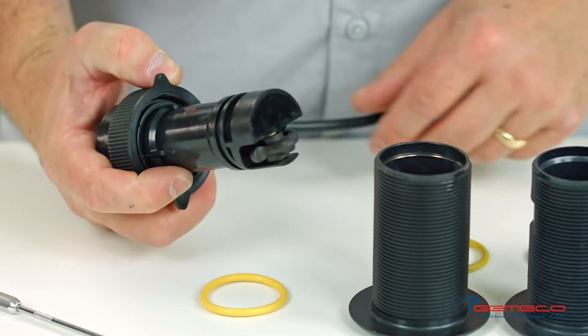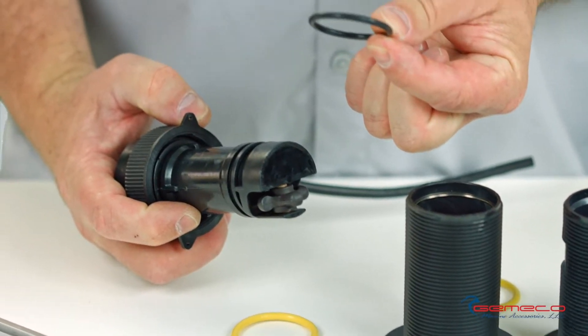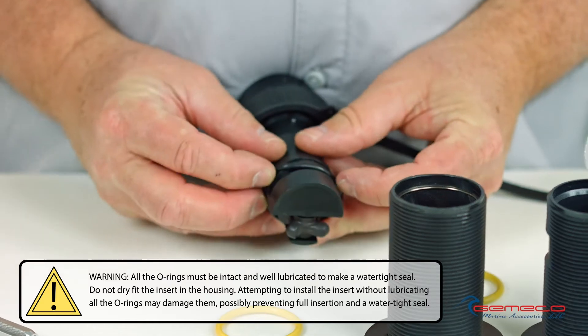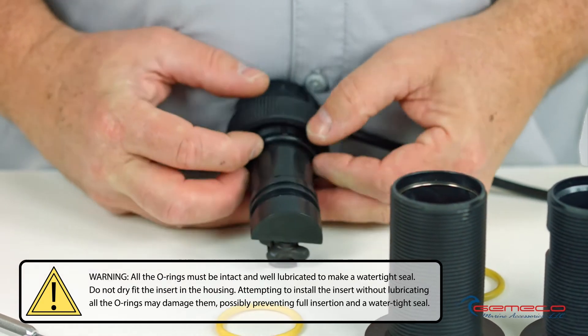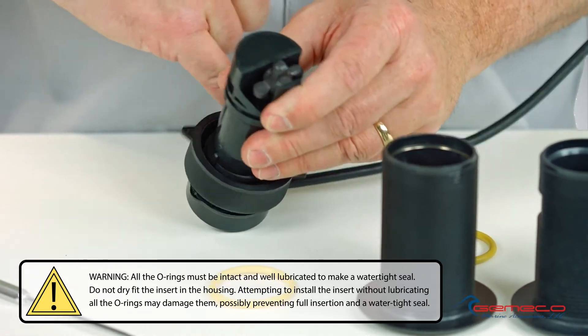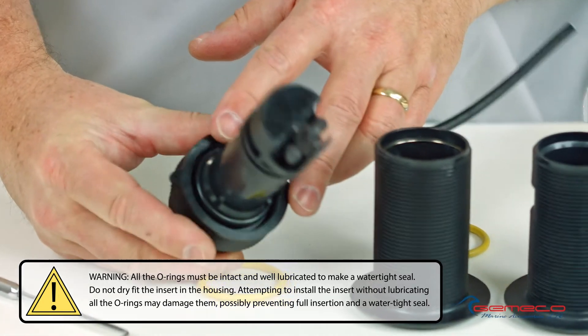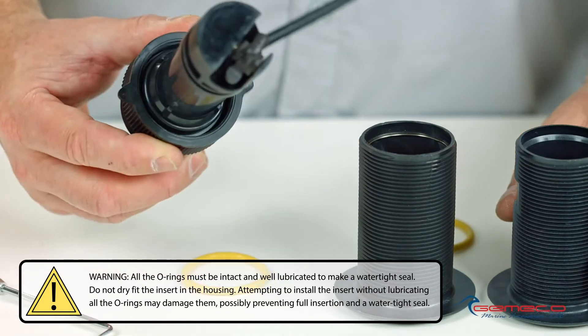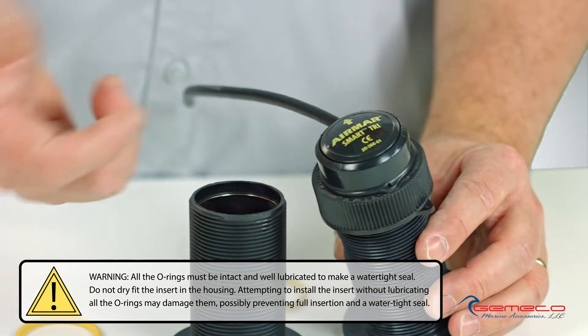In the package with the Tri-Ducer Multi-Sensor was a black O-ring, and I'm going to replace the yellow O-ring with this smaller diameter black one. It's really as simple as running it down and making sure it's firmly seated in the groove underneath the cap nut. The last step would be to apply your silicone grease, and now you're ready to install that into the existing thru-hull fitting.